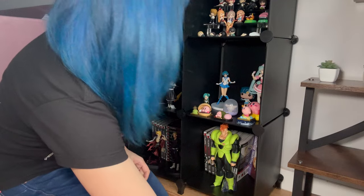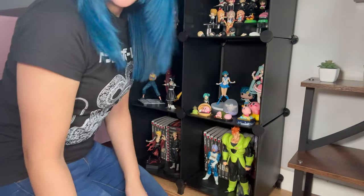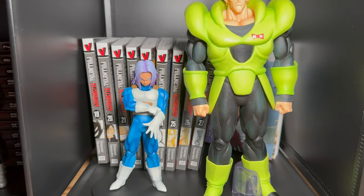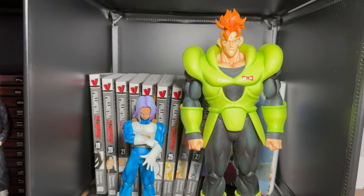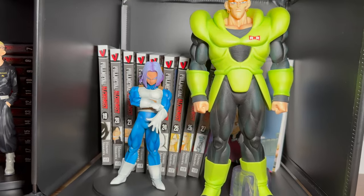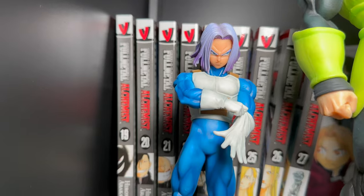Now I'm going to put him on the shelf, so come with me guys. Let's do this. Where should I put him? I think I will put him next to Android 16, right over here. There we go, guys, and I'm going to show you a better view of it. So this is it, guys — I have Trunks standing right beside Android 16. Ta-da! Isn't it cool? Oh man, I'm really loving this.